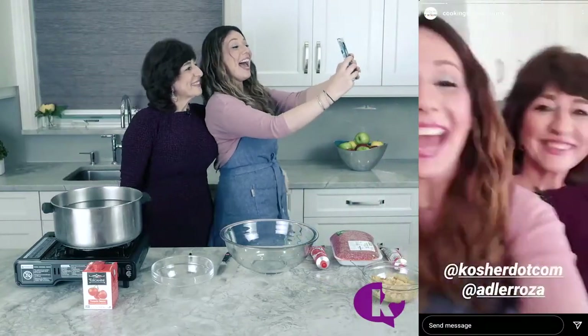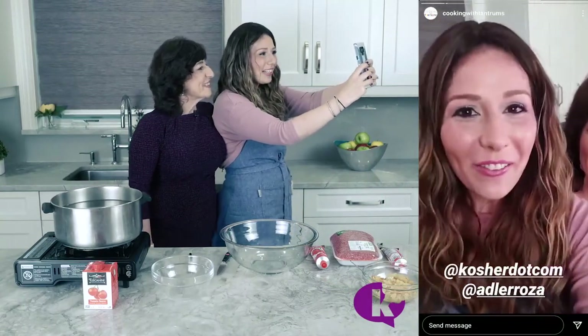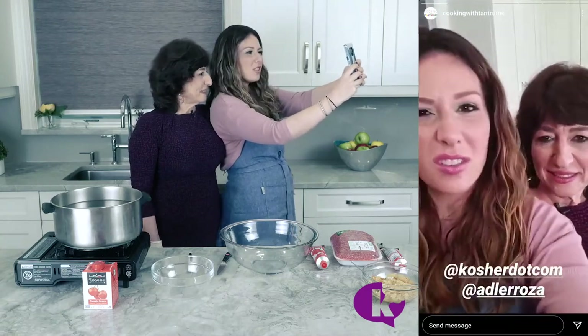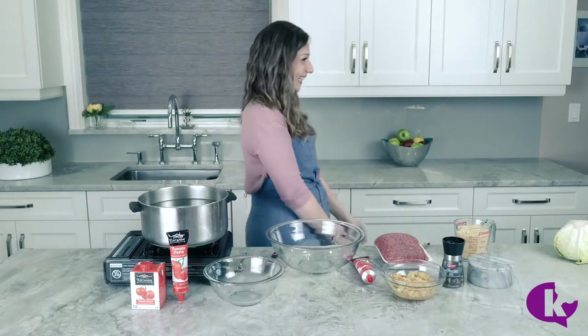Are you guys ready? You're ready to learn how to bake the best healthy — should I tell them what we're making? Should I just tell them? Okay I'm so excited!